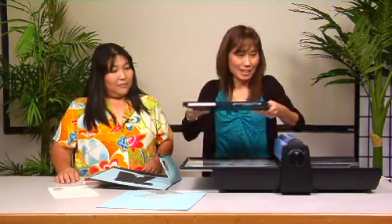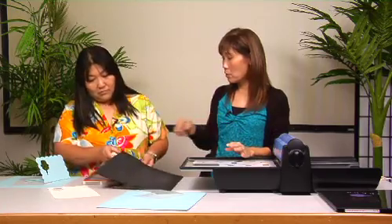I also have to show you how to do the texture impression. In order to do that, you can use your regular platform unit for the Big Shot machine and your regular cutting pads. You have to take that cutting pad out of your tray, but you still leave the platform in there and you can just go back and use your regular platform and cutting pads.